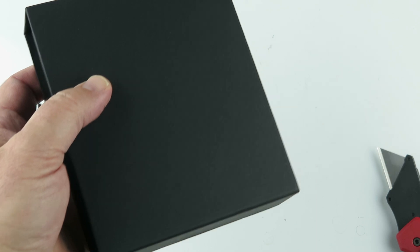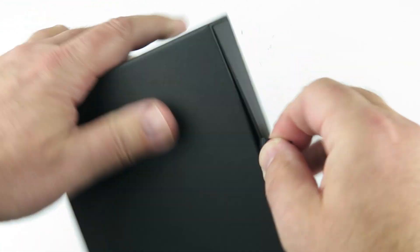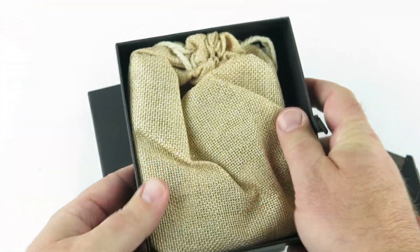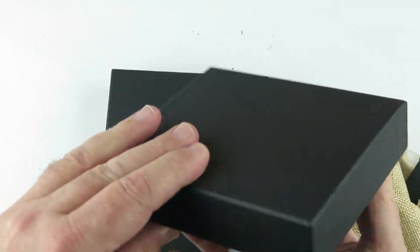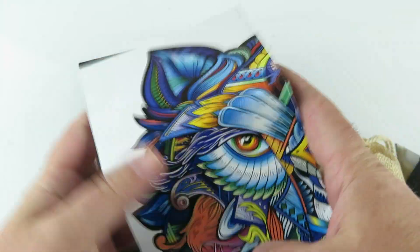Each box puzzle is sealed and all the pieces are there. The box contains a burlap bag of the puzzle and the actual reference paper of the puzzle.